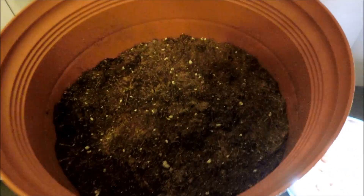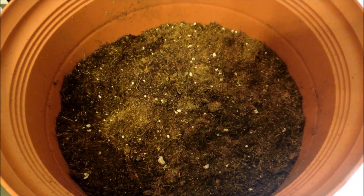I've filled this pot with soil, but it's not enough and I'll have to go out and get some more.